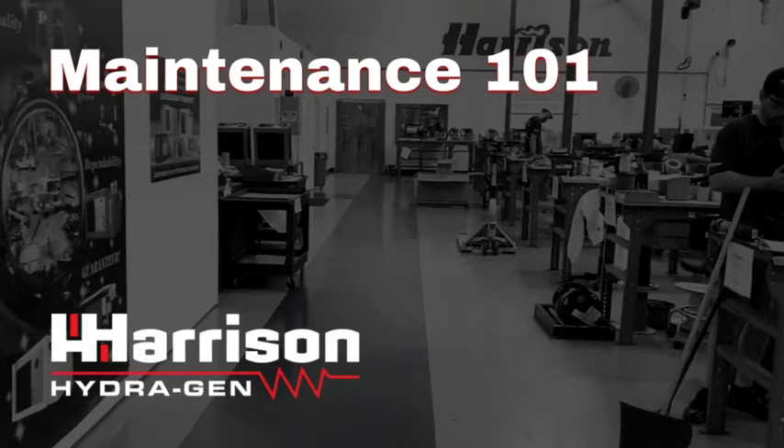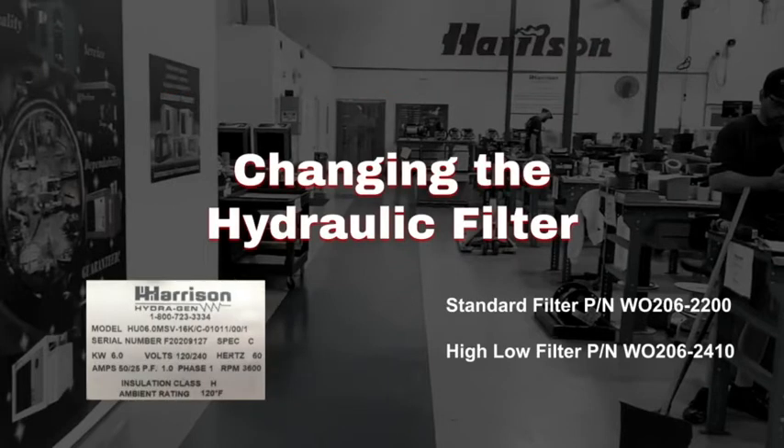To make sure you're getting the exact filter for your particular application, call our service team with your generator model and serial number. The generator label shown here on the left is an example of where you can find this information.